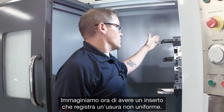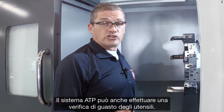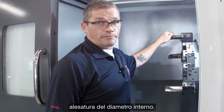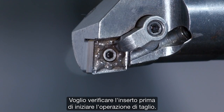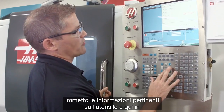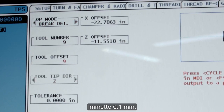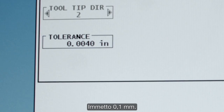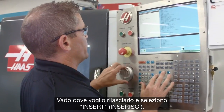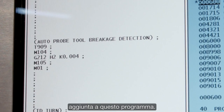Let's say I've got an insert that's been wearing inconsistently and I want to probe it to ensure it hasn't failed. The ATP system can check for tool breakage as well. In my program I've got a drilling cycle followed by an ID boring operation, and I want to check this insert before I start cutting with it. I go to the probing menu and select break detect mode, enter the relevant tool information, and in the tolerance window I enter how much wear is acceptable — I'm going to enter 4,000. I hit F4 to copy this to my program, navigate to where I want to drop it in, and press insert. My automatic tool breaker check has been added to the program.